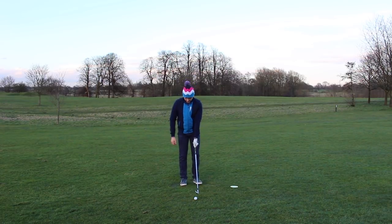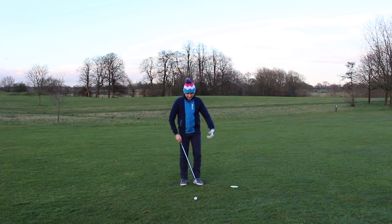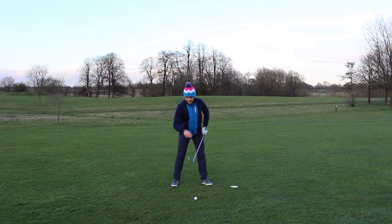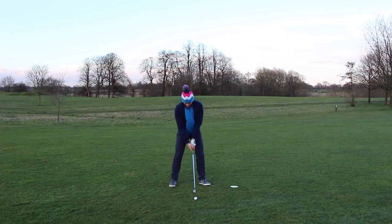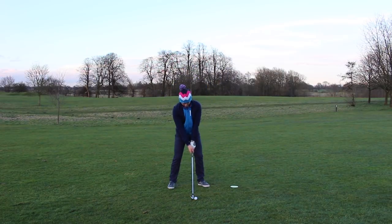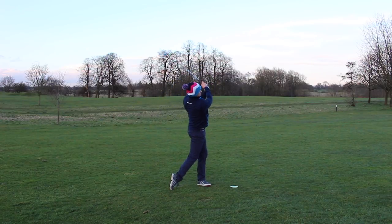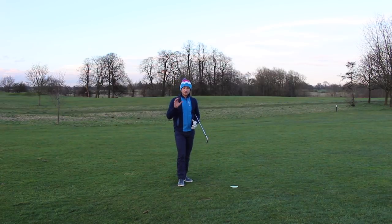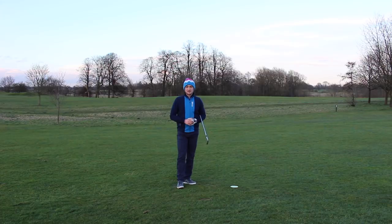Drill number one is our first stage — getting the feeling of the left arm folding and the butt of the club pointing down at the green disc. Moving on to a more real situation and a feeling to take out onto the golf course: that's drill number two, where the zip and the club face are connected — let them follow each other. Back and through — really nice impact. I tried to get into that position pointing at the green disc, and I felt like I created some really easy club head speed. This is a great drill to eradicate the chicken wing, add club head speed, and ultimately improve your golf scores.